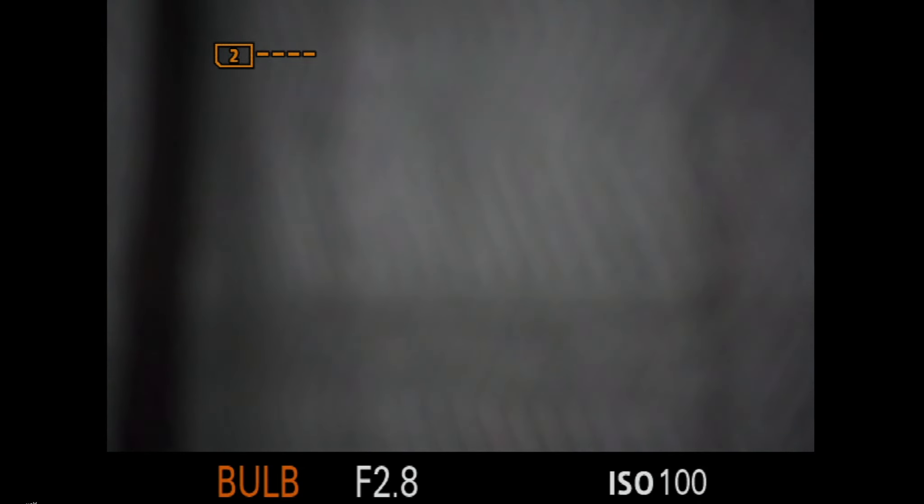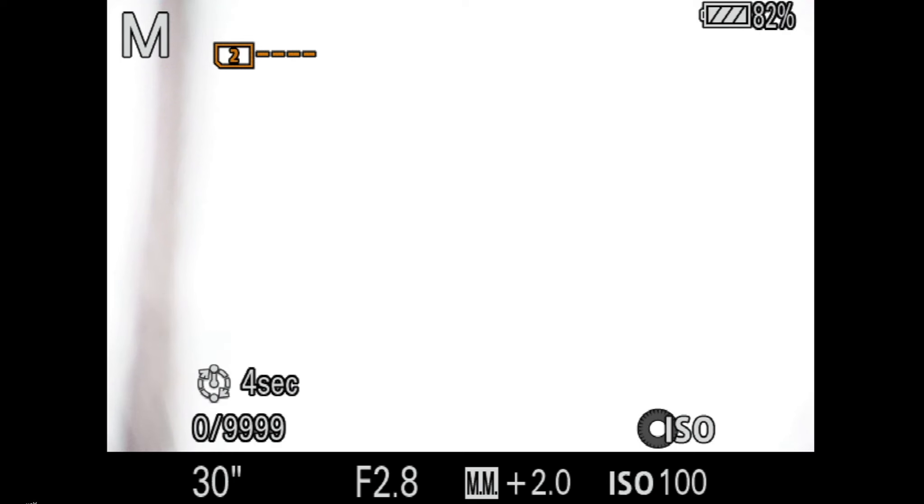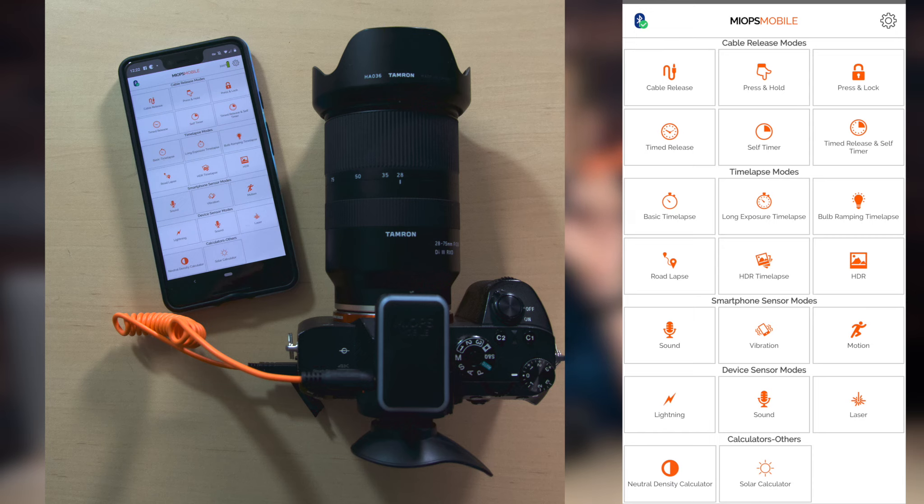Which brings me to a limitation of this mode: you can't shoot longer than 30 seconds. There is no bulb option in here. So if you want to shoot longer than 30 seconds, you're going to need something like the MyOps mobile remote. I like this a lot — it allows you to do long exposure time-lapses. I'll have a link to that down below. As a basic system, this is quite nice. It does only give you still images. If you want video, you need to use S and Q on the dial, and those have two limitations. One, you are limited to the slower shutter speed of just one second, which is really limiting for low light astrophotography. And two, 1080p is the max video resolution for S and Q.